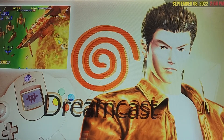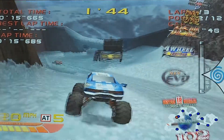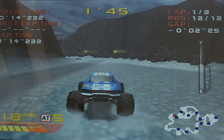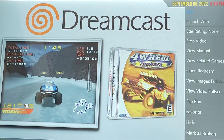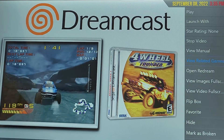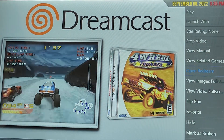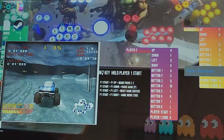Right now I'm on the Dreamcast main folder. From here I'm going to hit player 1, which gets me into the Dreamcast folder. From here I'm going to hit my player 1 coin. That's going to bring a menu up on my right, and from here I'm going to go down to Open Red Dream and hit player 1.